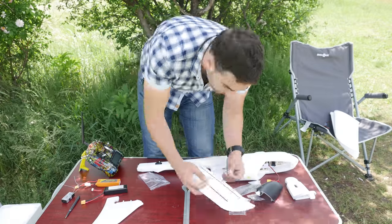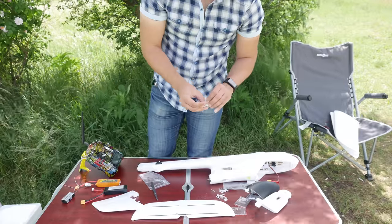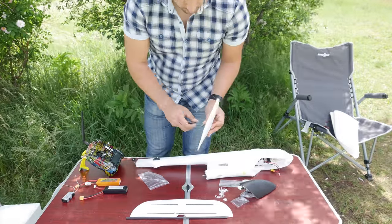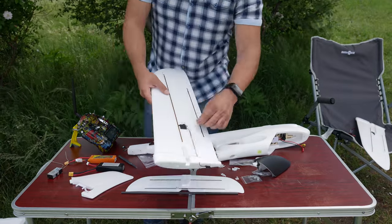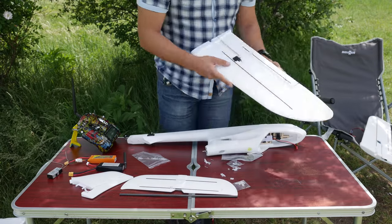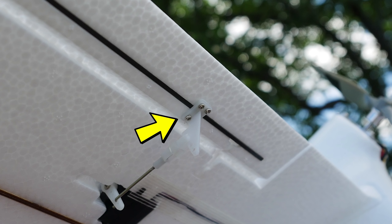After unpacking all the parts, the first thing you need to do is install the control horns on the control surfaces. There are spares included so if you lose a screw or two in the process it will not be a problem. Use four screws on each control horn and mount on the side of the control surface facing the servo. You need to install four of these: one on the elevator, one on the rudder, and one on each aileron.